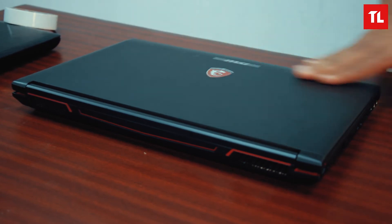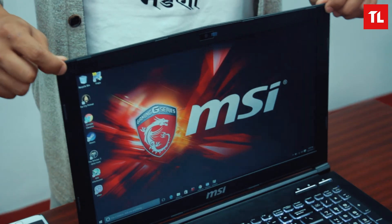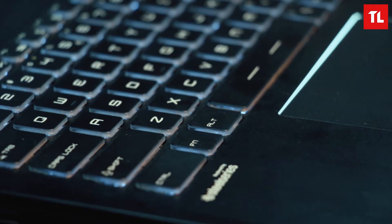The chassis is in plastic, as expected from MSI. The overall build quality is decent. The screen is a little flexed and quite flexible. Also, it's a little stiff, so you'll need to use two hands to open up the lid.